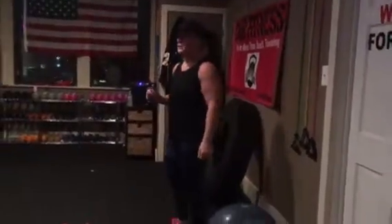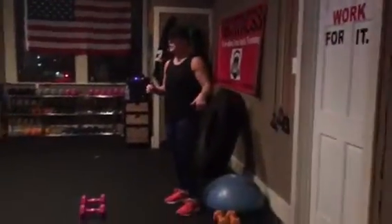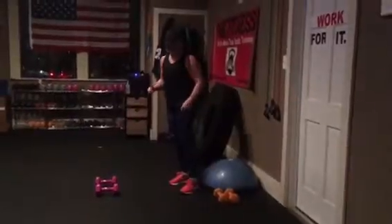All right, we're going to start. We've got stations this morning. First station: Bosu Plank Rows.